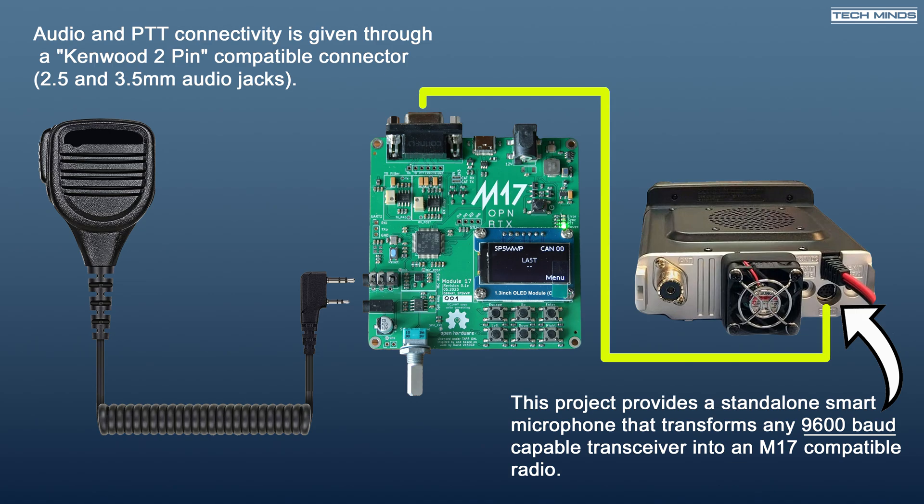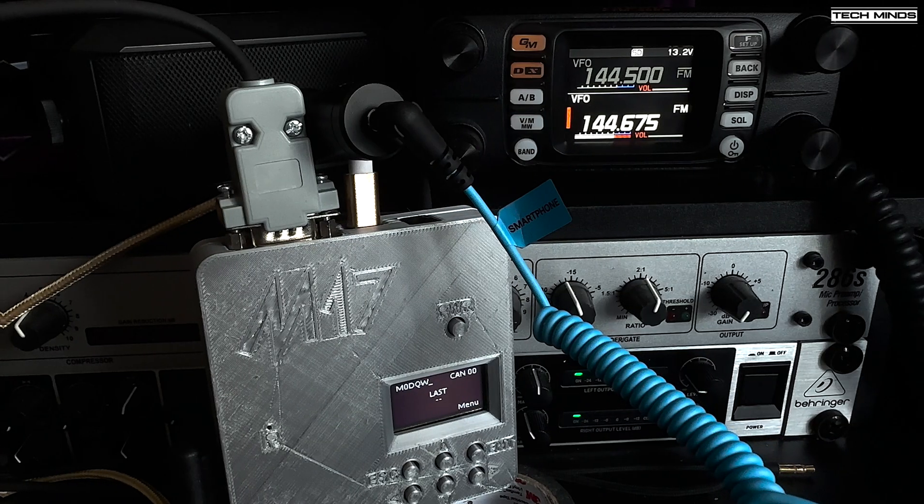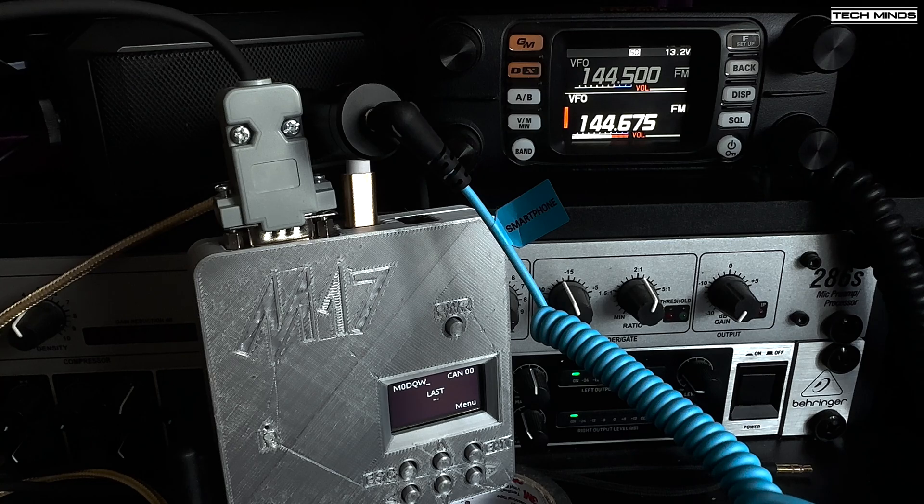With everything connected, it was time to make a QSO. With the help of fellow amateur radio enthusiast Jonathan M0JSX, we had an M17 contact via RF on the 2-metre band. M0JSX, M0JSX, this is M0DQW, over. M0DQW, this is M0JSX. Afternoon Matt, how are you? Good afternoon Jonathan, I'm very well, thank you. It's nice to be able to test out M17 — it seems to be working quite well. I've got it connected up using an FTM-300 with the Module 17 board, which is soon going to be released on AliExpress. How are you using M17? What's your setup? Go ahead.